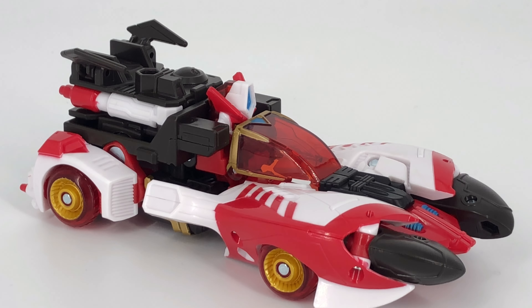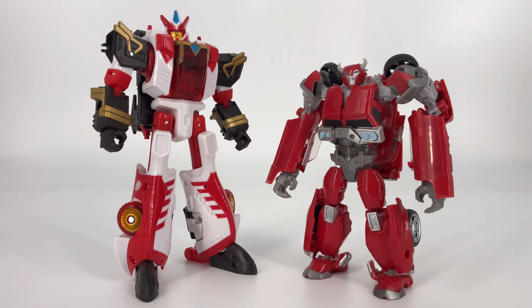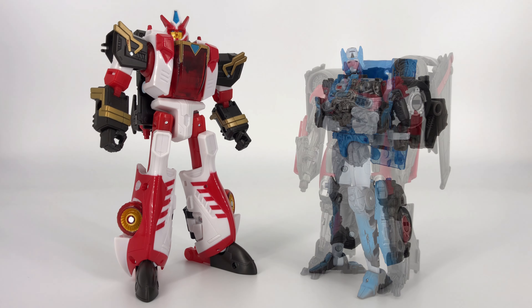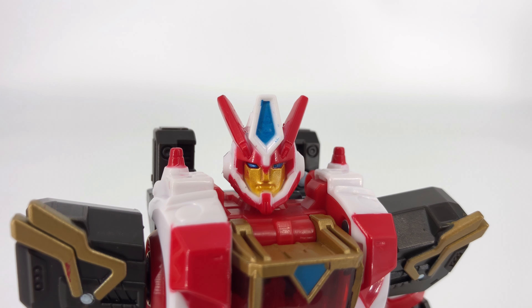Let's go ahead and get into those bot mode comparisons. First up, Override next to the G1 Cliffjumper. Representing the Transformers Prime line, this is the Transformers Prime Cliffjumper. Moving on to our next comparison, this is the War for Cybertron Siege Chromia. And last but not least, this is the Studio Series Shatter in her robot mode. And with that, bot mode comparisons are finished, so let's get into those final thoughts.